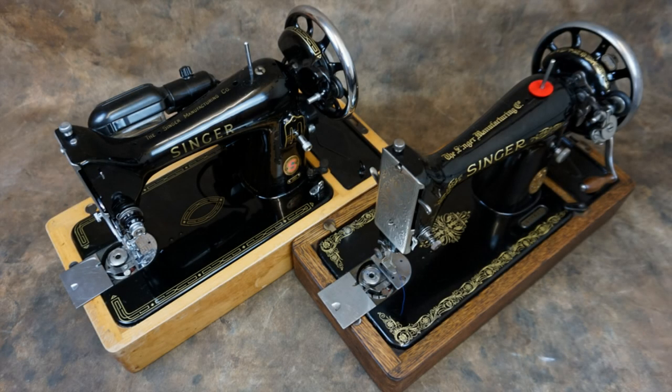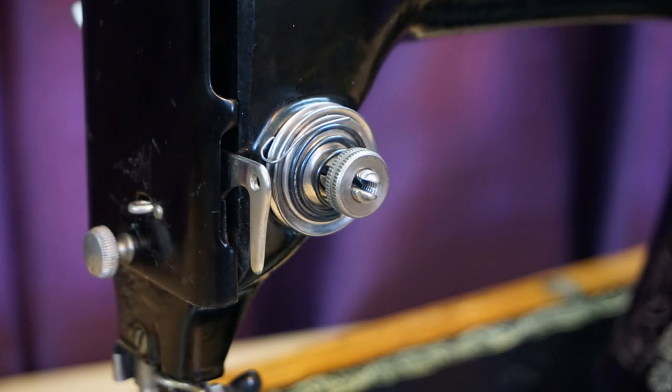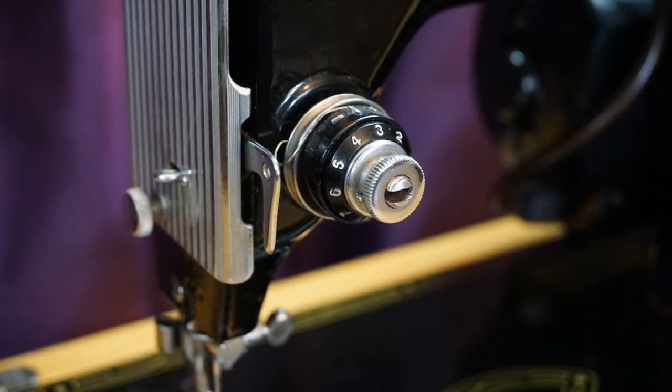Early machines had the filigree design decals, while the later machines had a decal set known as the I. The 99 never had elaborate decals like some of the other machines. The tension assembly of early machines had no numbers or markings to indicate how much or how little tension was applied, while later machines got the familiar numbered tension dial.